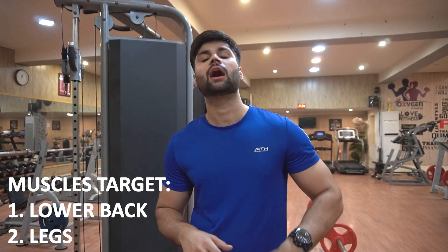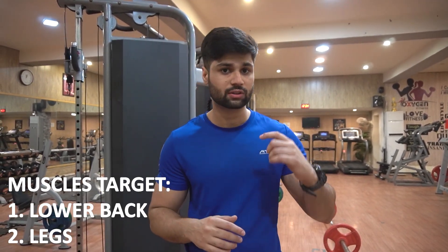Hello everyone, my name is Asadish Vaak and today's video is all about deadlift. Deadlift is a great strength exercise which is a major lift which hits your lower back and targets your legs.